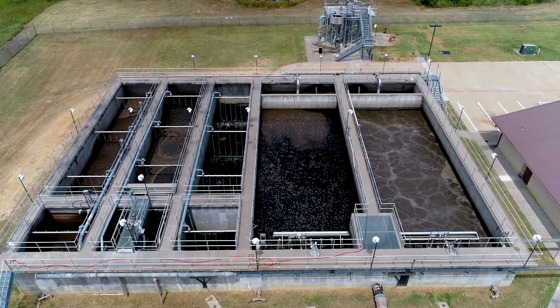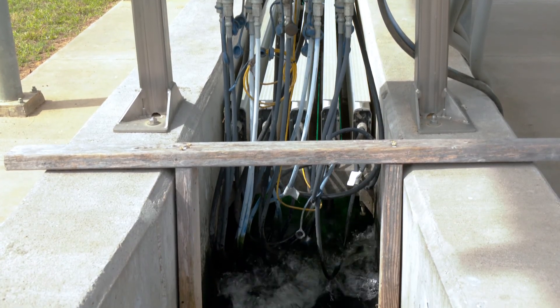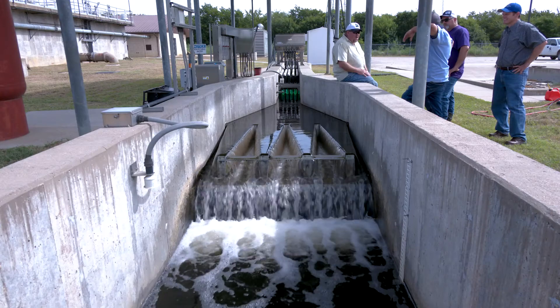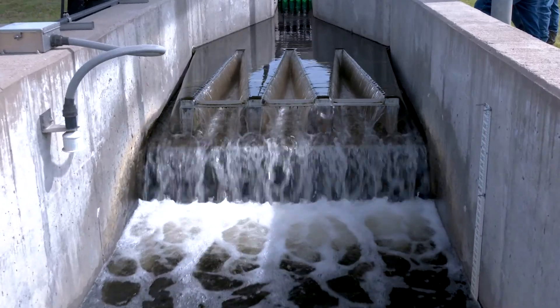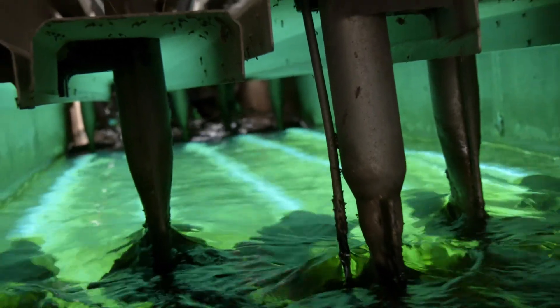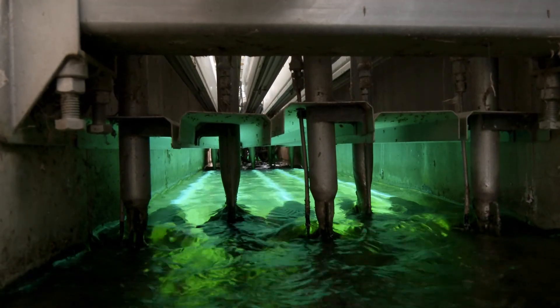We've been through the treatment inside the wastewater treatment plant and now we have the clear supernatant that comes from that process. That supernatant comes into a channel, and inside the channel we have two banks of bulbs. In each bank we have five racks, and in each rack we have five bulbs.